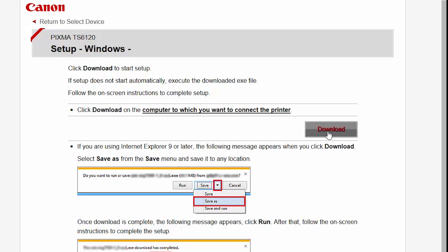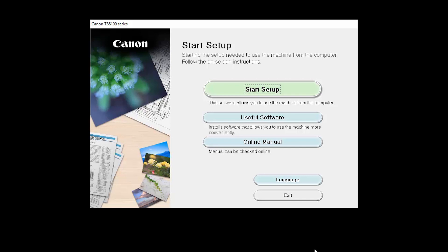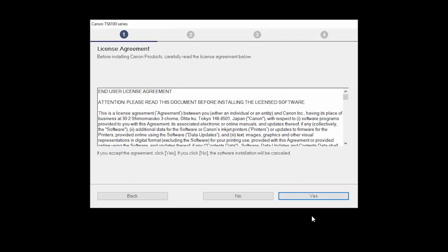Open the downloaded file on your computer to get started. Click on Start Setup. Select your place of residence and click Next. The License Agreement screen will be displayed. Click Yes to continue with the installation.